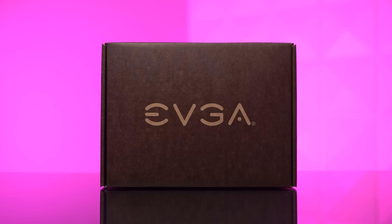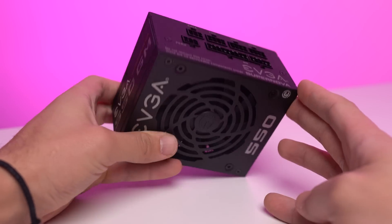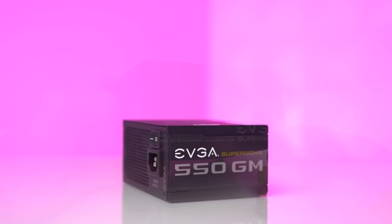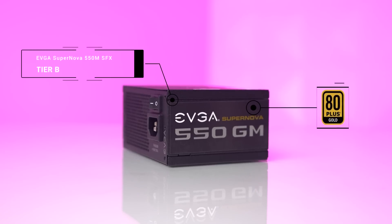Powering all these components is the EVGA Supernova 550 GM SFX. I purchased this refurbished on the EVGA B-stock website for just $45, which was another steal. Budget ITX power supplies do go on sale often, but for $45 this is tough to beat in terms of price and performance — especially since it's a Tier B, 80 Plus Gold certified unit.